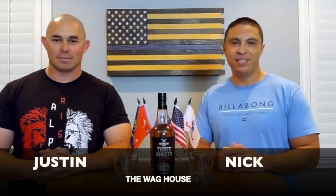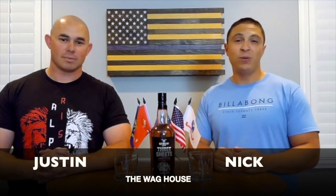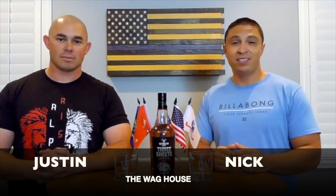Hey, welcome back guys. My name is Nick, I'm Justin, and welcome to the Wag House. Today we're going to be talking about Three Sheets Barrel-Aged Rum from Cut Water Spirits.